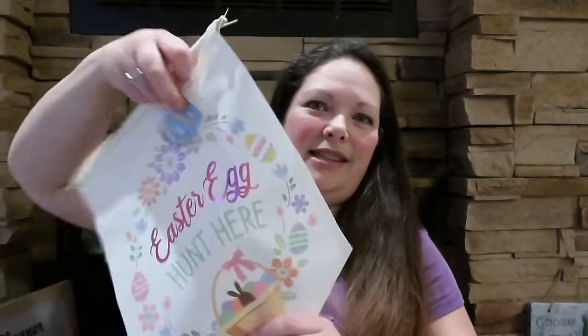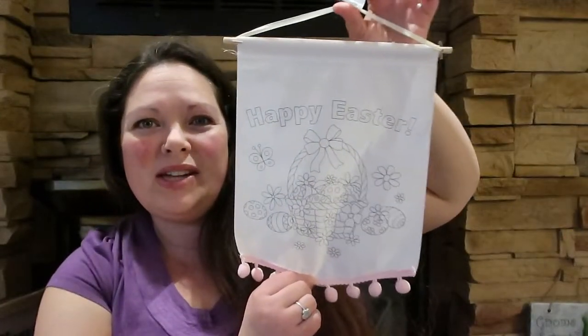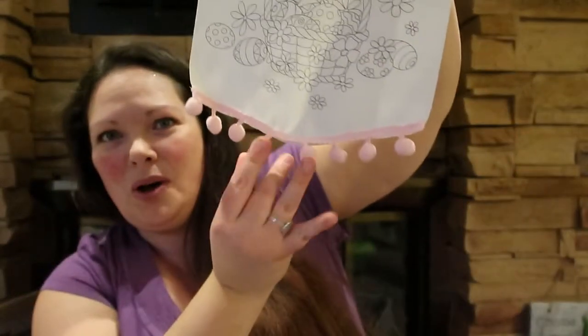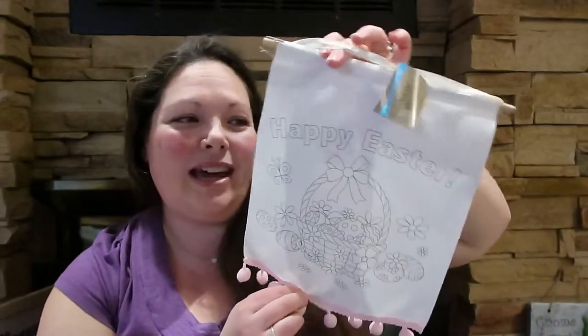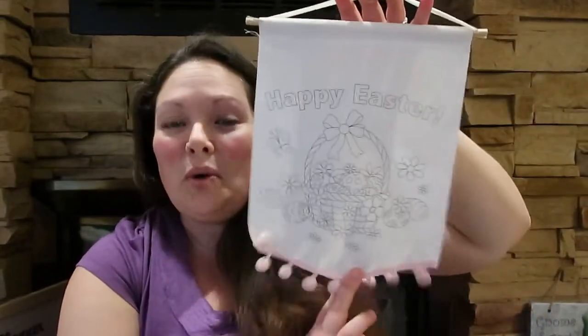We'll start with Easter stuff. In the last haul I showed you a couple different styles, and there were also do-it-yourself ones. I went back and got one — I thought it might be fun for the baby to play around with some paint and decorate this one to give to his grandma. It says 'Happy Easter,' has a little Easter basket, and these cute little pom-poms. It's a canvas material — we can write his name, age, and date on the back, so grandma will have a cute little keepsake.